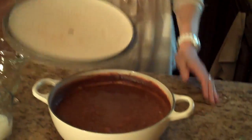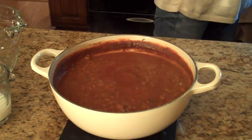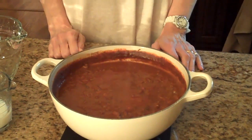Our chili has been simmering and it's now ready to put the topping on. One thing I need to say is that I forgot to tell you to put in a tablespoon of chili powder, and that is a very important ingredient — and I did add it. So here's what our chili looks like. Now I'm going to make the cornbread topping to put on top.